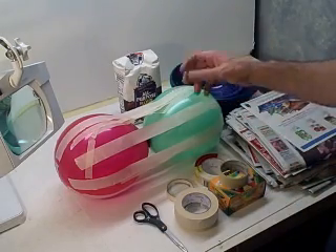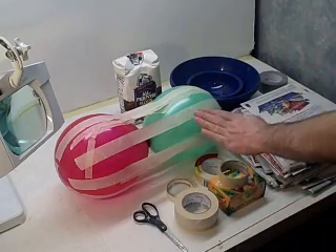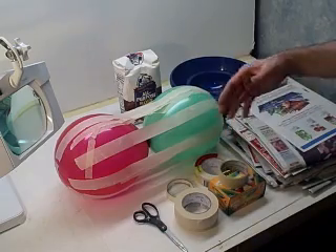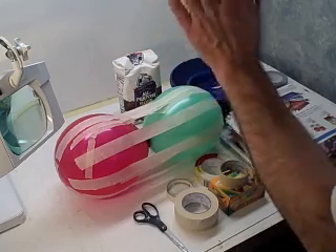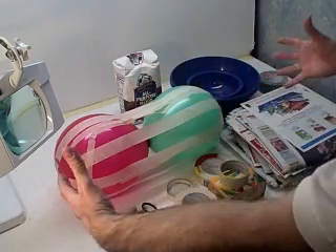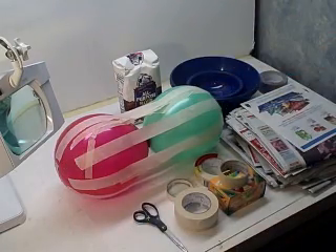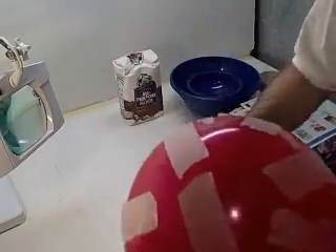You should actually lacquer or varnish it to give it a little bit of a shine, like a real watermelon. That's going to be part of another tutorial on how to make a piñata, because once you make it and let it dry, you can punch holes in it, pop the balloons, and then you've got plenty of room to put candy in there and hang it as a piñata — the watermelon piñata. So that's the easy one to make, and it's really light.